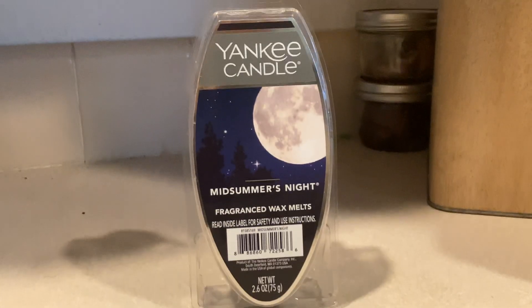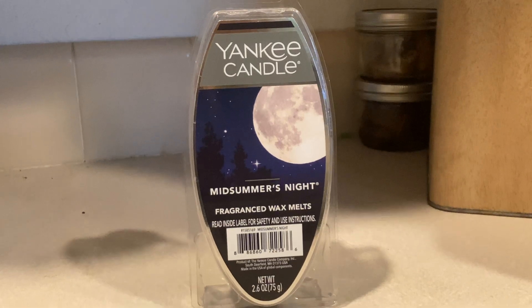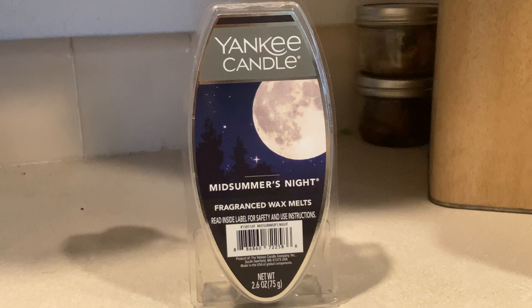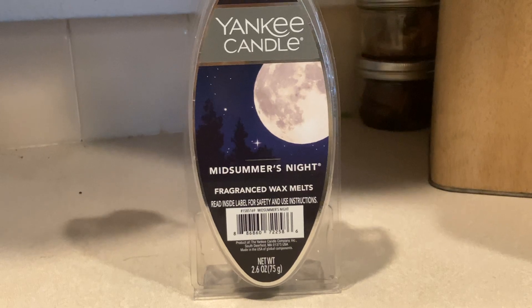Hello there, and today I'm here with a video about the Yankee Candle Midsummer's Night Wax Melts. So as you can tell, this is a wax melt holder. You use them to put into wax melt machine things.